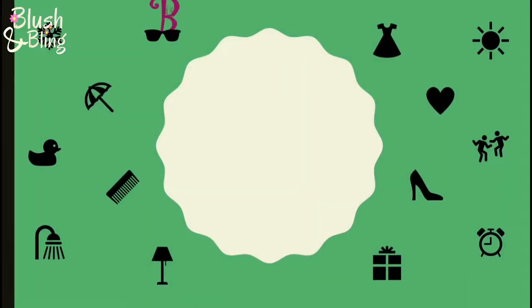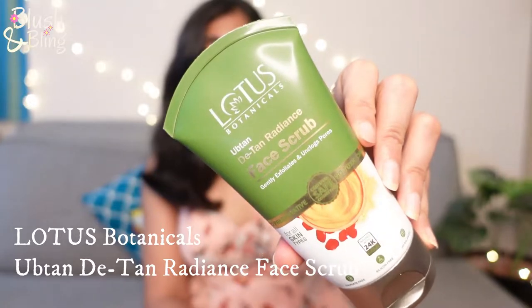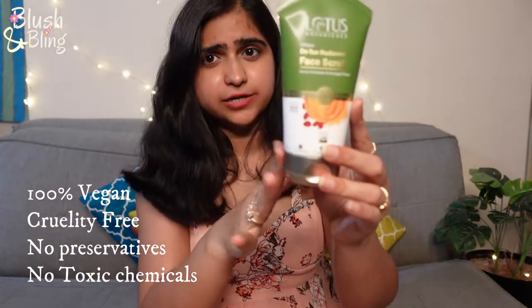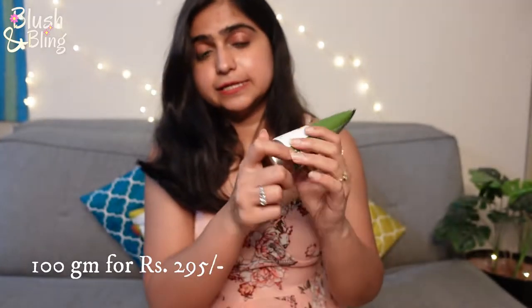So this is the new range launched by Lotus Botanicals — it's their Ubtan range and they have face wash, scrub, face pack and all of that. Today I have with me the Ubtan De-Tan Radiance Face Scrub. It's preservative free, silicone free, and 100% vegan and cruelty free as well. This one is the 100 gram pack and it's 295 rupees.